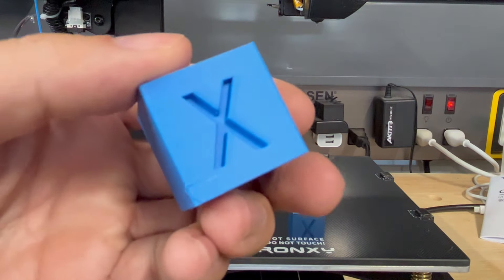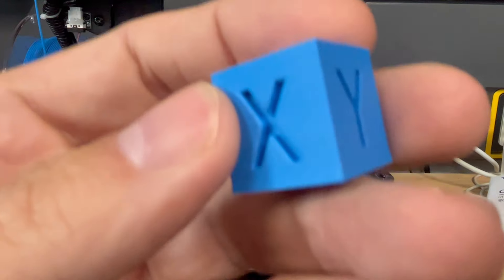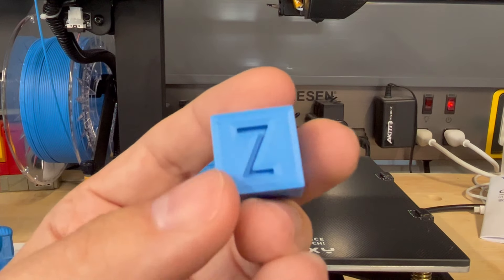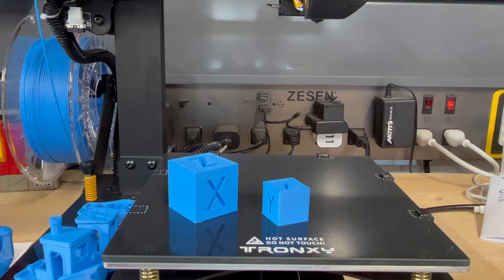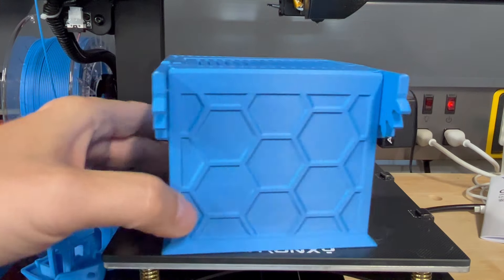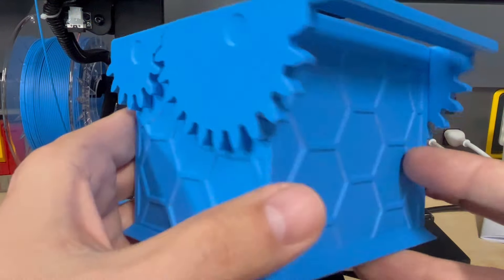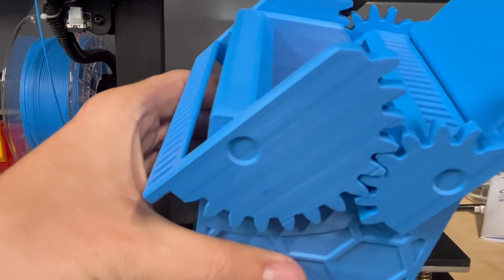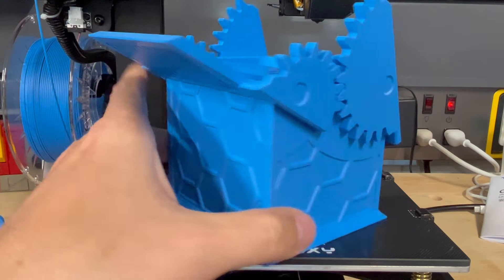Next I did a standard calibration cube. You can argue this calibration cube looks really nice — minus the lower left corner — everything is sharp, the corners are sharp, the letters are nice and sharp, the bottom is nice and flat. Another nice print. I also did this clock spring model — pretty darn cool, link in the description below. This was done at 2mm retraction so you'll have a little more wisps, but the prints came out really nice. It took about 48 hours. It's all print-in-place. Pretty cool.